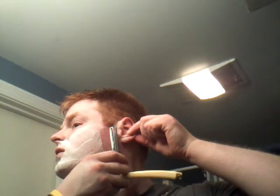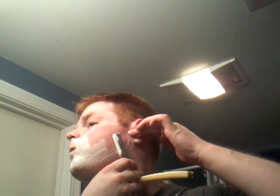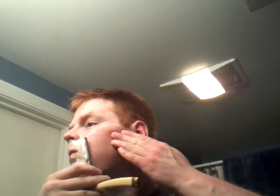I apologize if this video goes a little long — not quite as quick with the straight as with the DE. I'm only doing a two-pass shave, just because it gets pretty close with a straight razor. So I'm going to go just once across and it should be good, with a little bit of alum just so it sticks.